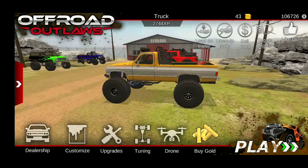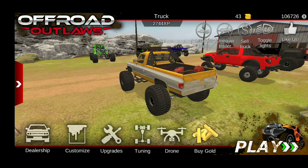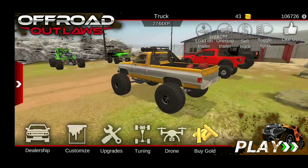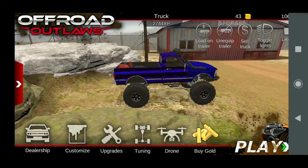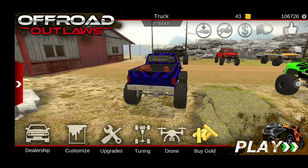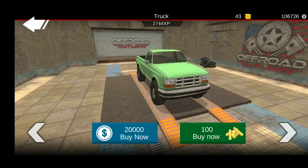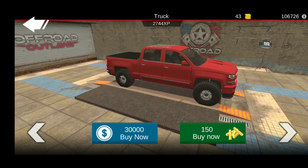Hey guys, welcome back to another episode of Off-Road Outlaws. I'm gonna be doing another build today and testing it out. I'm gonna try and make a realistic Power Wagon build, kind of a crawler too.